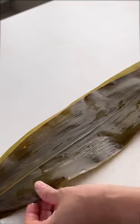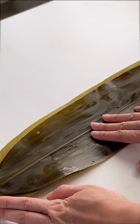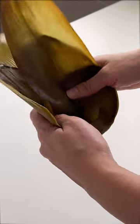Place one leaf on top of another leaf, then slide sideways to elongate the leaves. We do this so that when folding, the leaves will be long enough to fold properly.